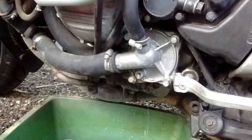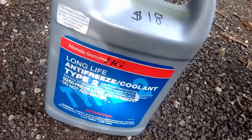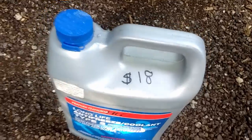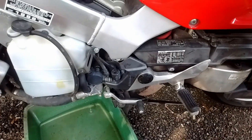Some numbnuts put regular green car antifreeze in, which is not recommended. Way to go, Rex. Now we're putting in the expensive stuff — the Type 2. It's $18 here, about $24 to $26 online, and it's already 50/50. For 20-plus dollars a gallon, it should be full strength.